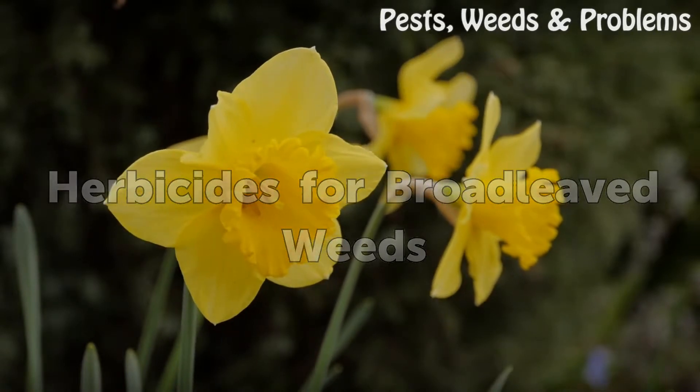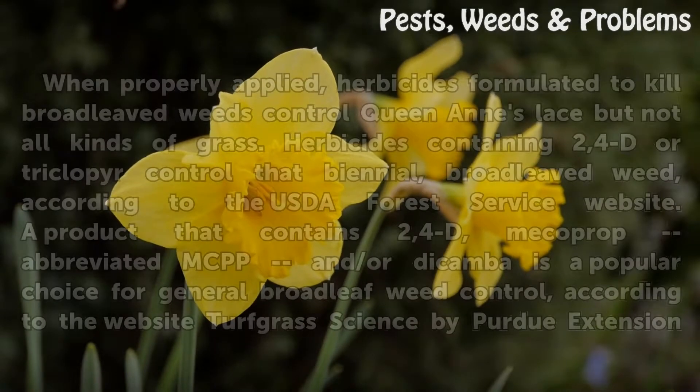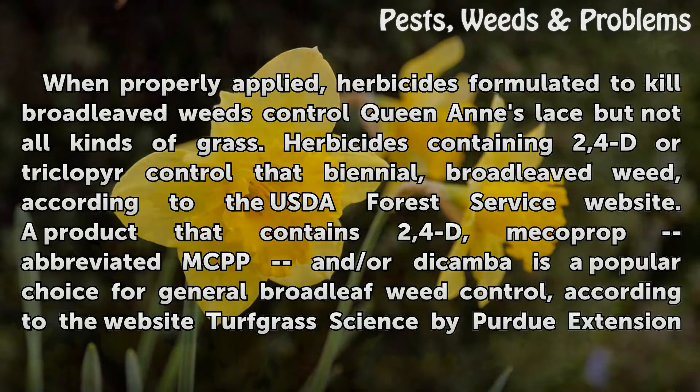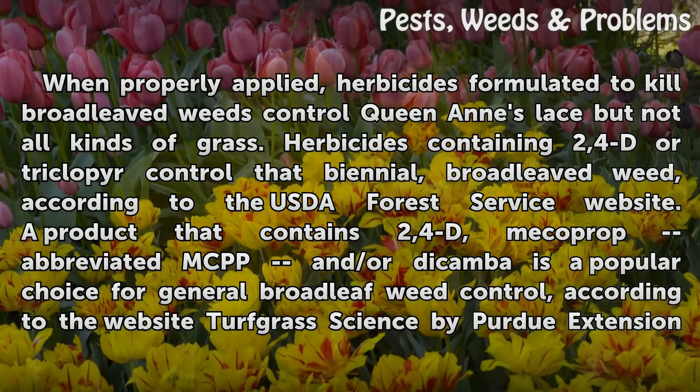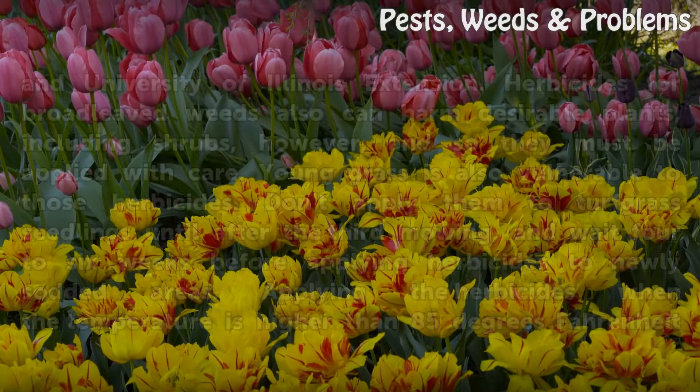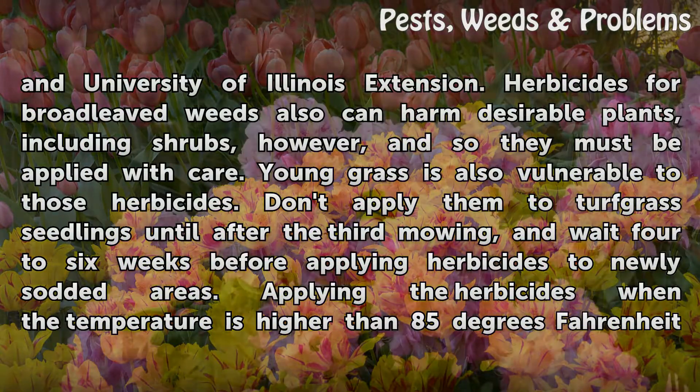Herbicides for broad-leaved weeds: When properly applied, herbicides formulated to kill broad-leaved weeds control Queen Anne's Lace but not all kinds of grass. Herbicides containing 2,4-D or triclopyr control that biennial broad-leaved weed, according to the USDA Forest Service website. A product containing 2,4-D, mecoprop (MCPP), and/or dicamba is a popular choice for general broadleaf weed control, according to Turfgrass Science by Purdue Extension and University of Illinois Extension.